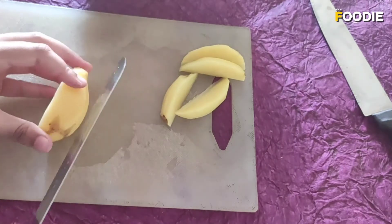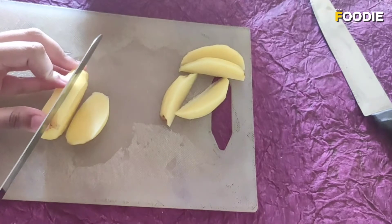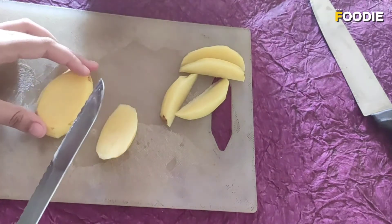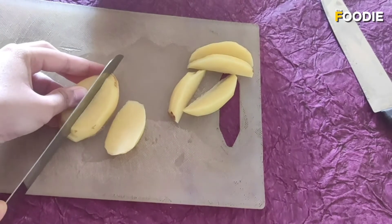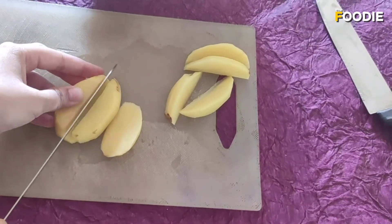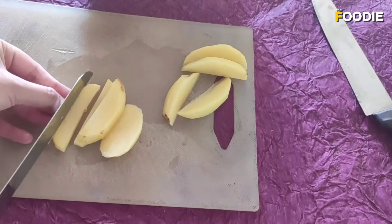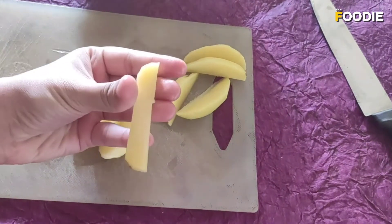The next cut is the batons cut that we use for french fries. I'm going to take half a potato, cut it like this, place this on top, and then cut it like this, and then again like this. So this is the french fries cut.